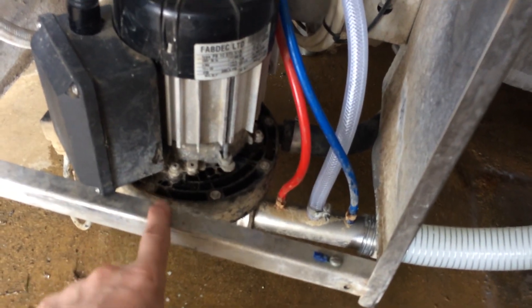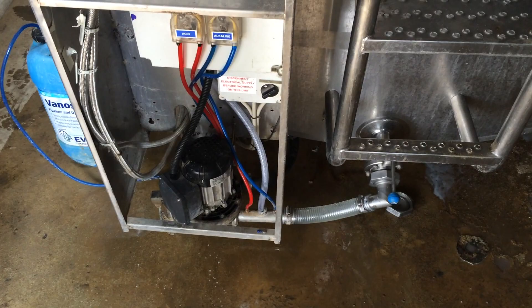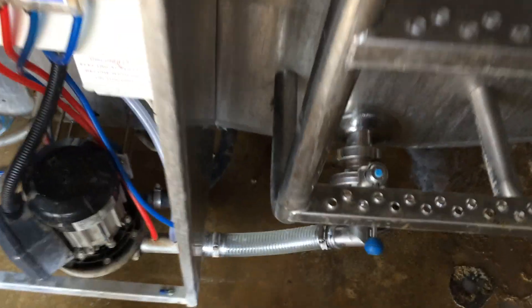So we're going to run it through a wash and make sure it does all the sequences okay. That's the first rinse on the wash cycle — hot and cold water. We're going to start here and see the water come through.